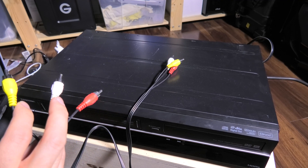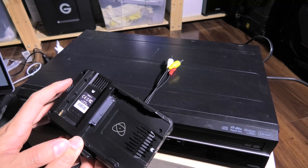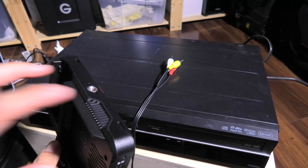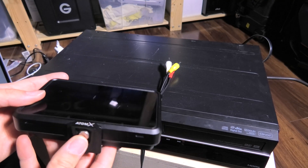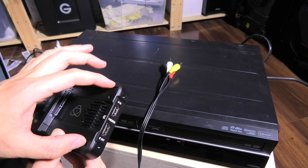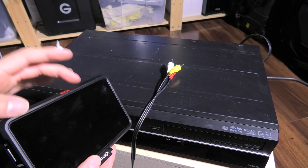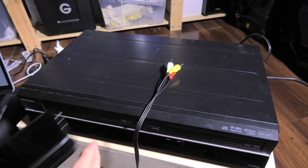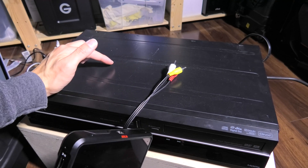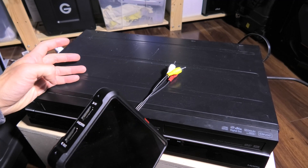One way I was capturing is through an Atomos Ninja or any other type of video recorder. This is a modern-day video recorder — this one's higher-end, meant for filmmaking and indie filmmaking. You put your SSD here, then you can connect via HDMI and record. You can use this as a monitor and record whatever is played on it. Because this is an analog signal, you need an analog-to-digital converter. So I can plug the HDMI out into the HDMI in, and that's one way to do it.